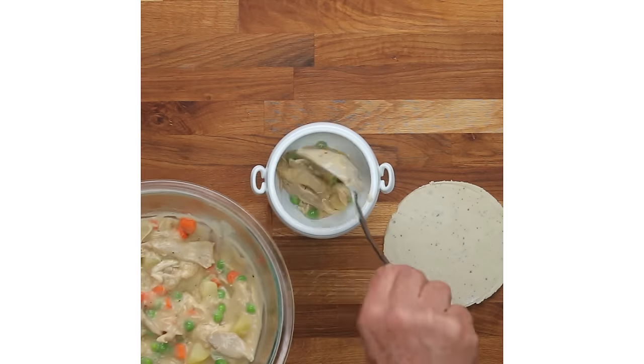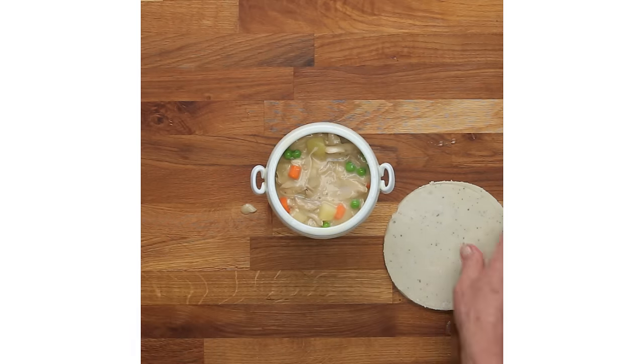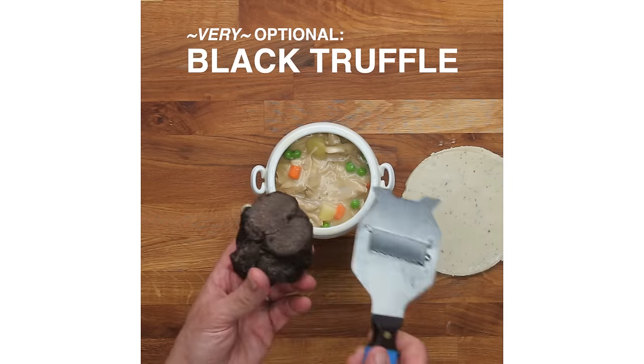Also, if you don't have chicken, you could make the same thing with turkey, for example. Leftover turkey would be perfect.